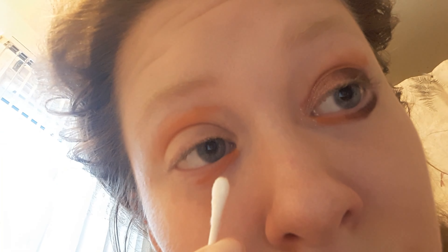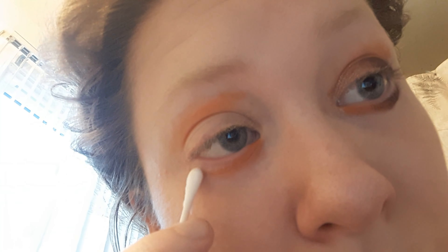Hi everyone! I'm Kola Zeiss Makeup and I'm going to do a hot chocolate inspired makeup look. Before we get started, I did have a coffee this morning, not hot chocolate.